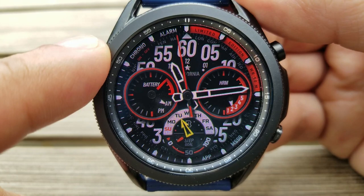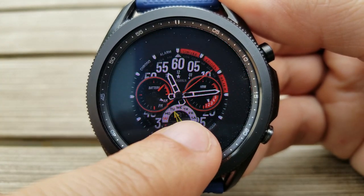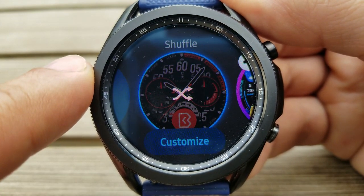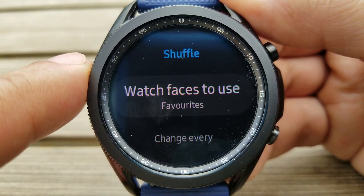Just keep in mind that this shuffle feature is based on the faces that are already loaded on your watch, which means you won't have the ability to select them directly from your Samsung account. You must first install them to your watch, and then you'll have the ability to add that shuffle feature to them.